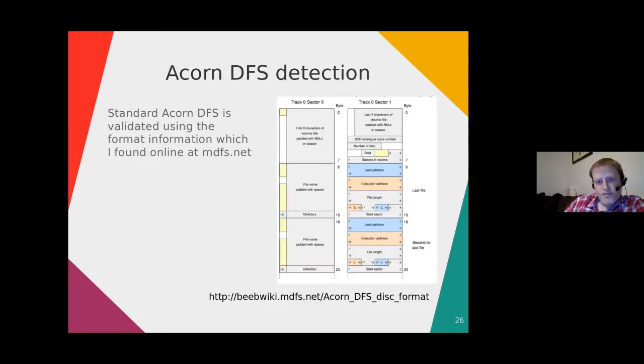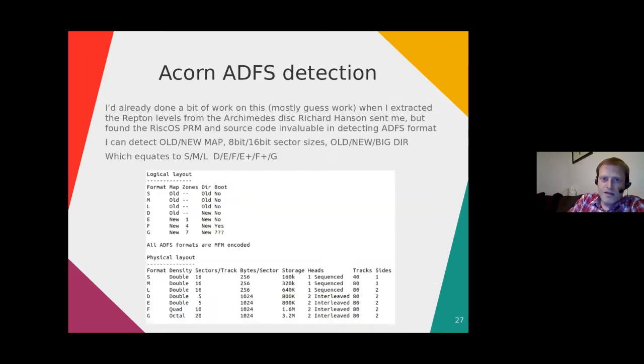For Acorn DFS, I found the Beeb wiki on MDFS.net very useful — it explains clearly how everything is laid out. For ADFS, I'd already done some work on it when I extracted the Repton levels from the Archimedes disk, and I found the RISC OS Programmer's Reference Manual and the RISC OS CVS source code dumps quite invaluable for detecting ADFS formats.